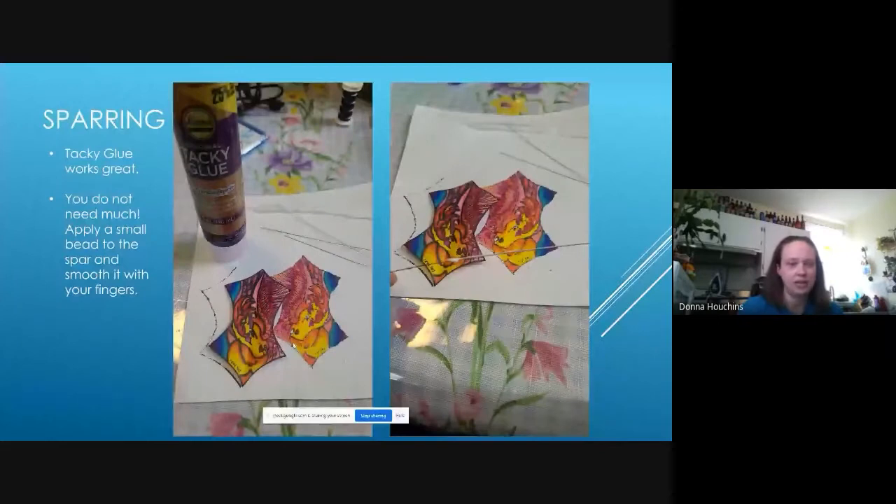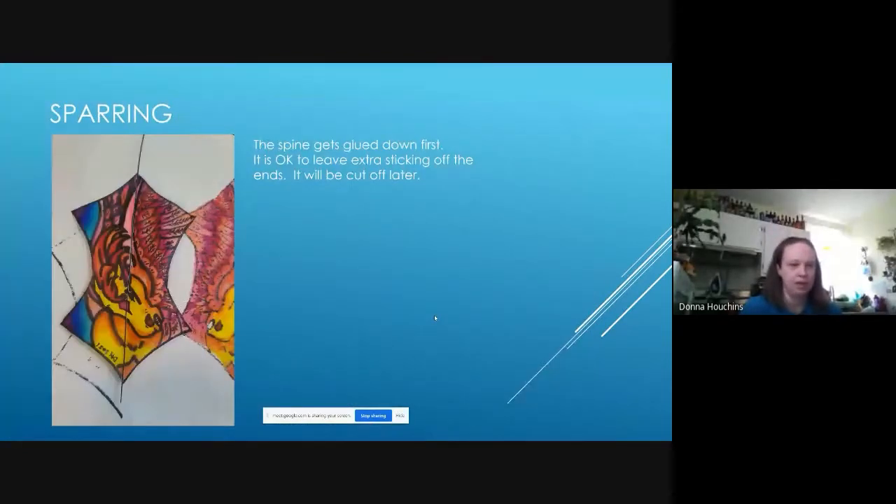To attach the spars, tacky glue is your best friend. You barely put any on your spars — just smooth it down with your fingers to get it slightly sticky, because these things weigh nothing and will stick to your tissue paper almost instantaneously. You can see there's a little bead of glue on the right, then smooth it down onto the spar. The first spar to go on is the center spine, right down the middle into that crease created from folding. It doesn't matter if it sticks off the edge — I leave it and cut them all at the same time later.